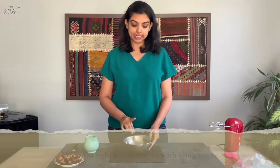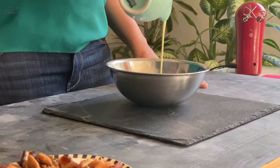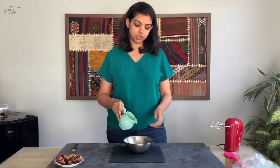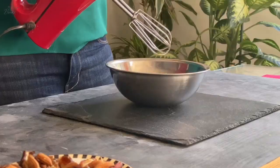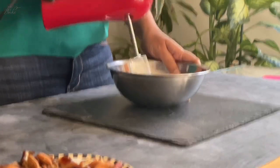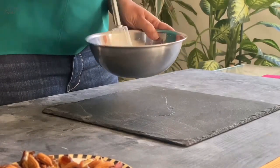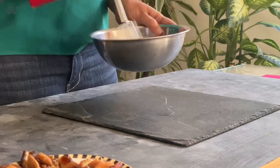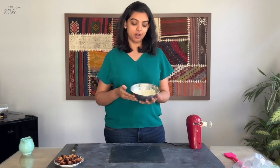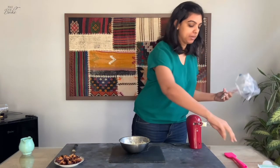We're now going to whip our karak whipped cream. In a bowl I've added 10 grams of icing sugar, to which we're going to add the 100 ml of our karak steeped cream and whisk this up. There you have it — perfectly whipped karak chai whipping cream. We're now going to fill this into a piping bag.